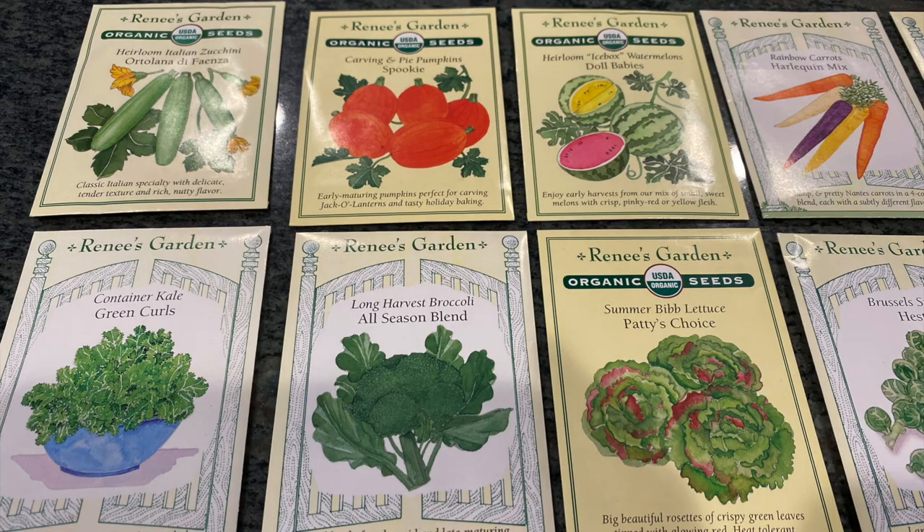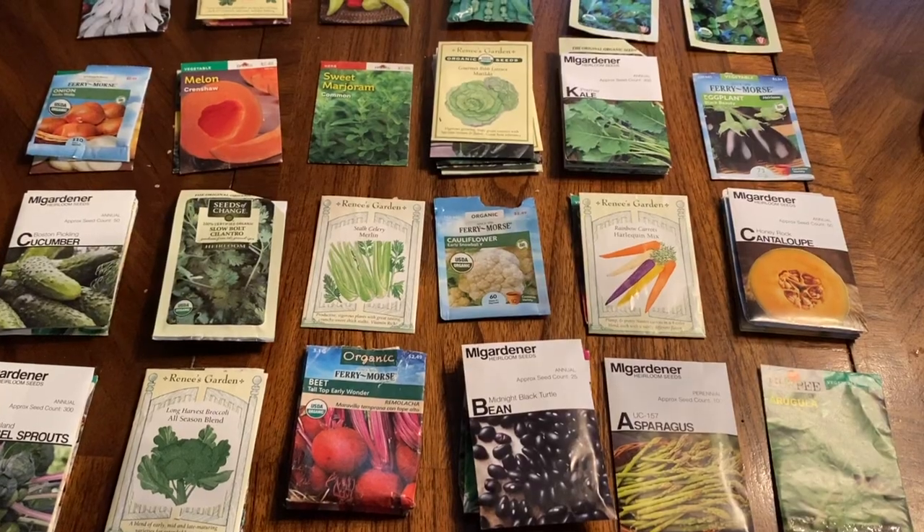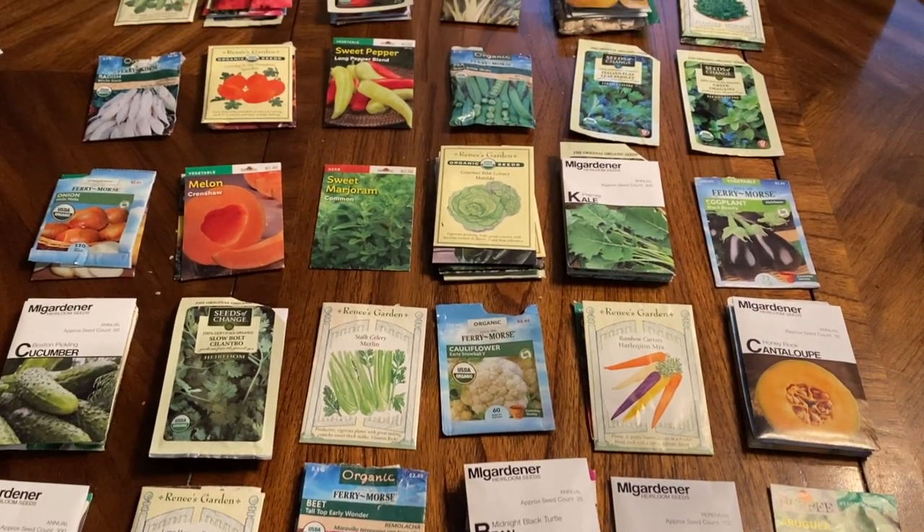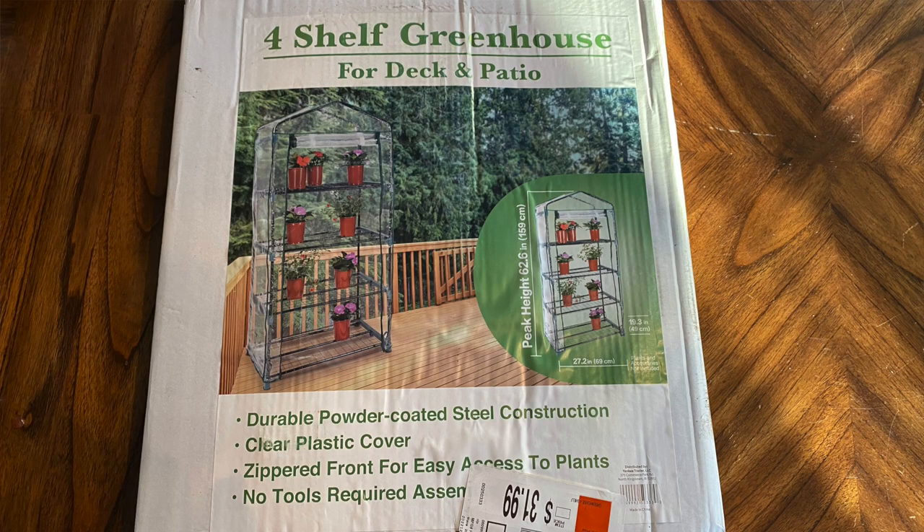Today we are going over a step-by-step guide on seed starting. If you've thought about starting a garden, this is going to be a simple get-started overview of what you can expect to do. If you're looking for a tutorial on using heating pads and grow lights and really getting in-depth with seed starting, this is not the video. This is just simple seed starting in a window with a little mini greenhouse, but it works.